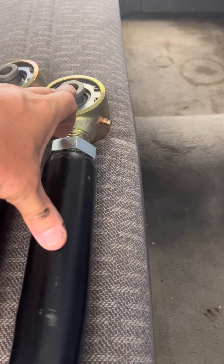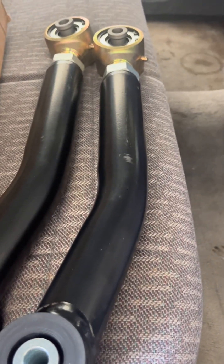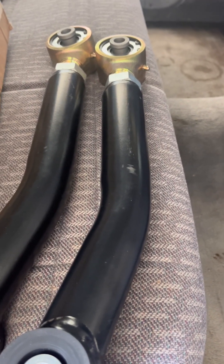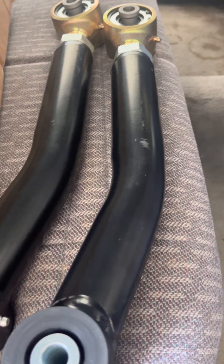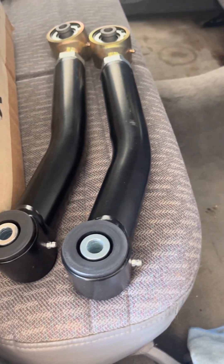Since these are adjustable, I may have to move them around based on the lift I've got. Center-to-center measurement — which is how they measure these — mine is supposed to be roughly 16 to 16.5 inches depending on what spec sheet you look at. I'm going to go with 16 inches to start and see how that does; I can always adjust it.